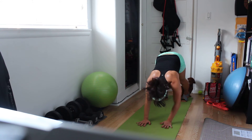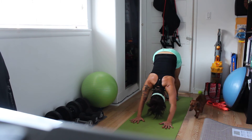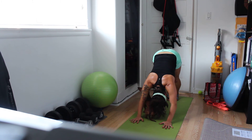Down dog. Child's pose only if you need it, otherwise stay here in down dog. Spread your fingertips wide. Press your ribs towards your thighs. Your head is between your arms. Spread your fingers a little wider, bend your knees a little bit.